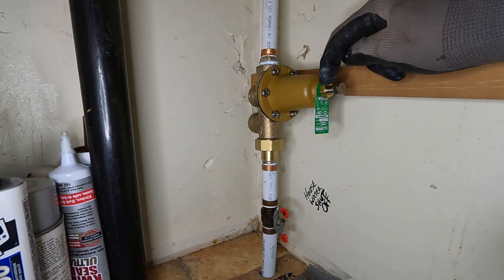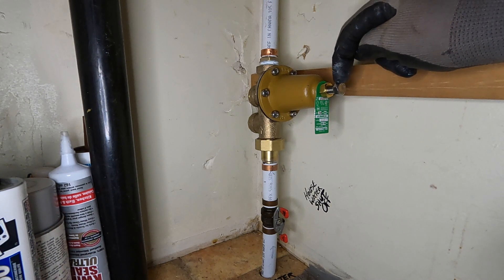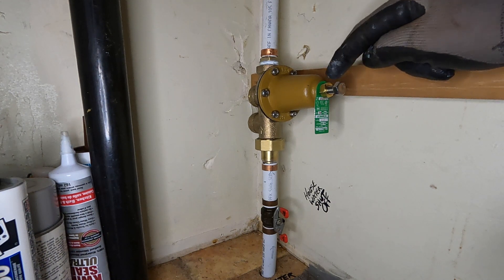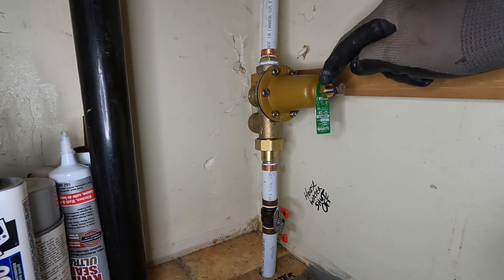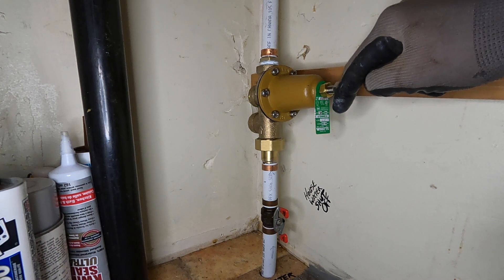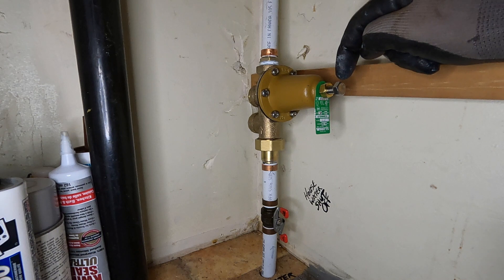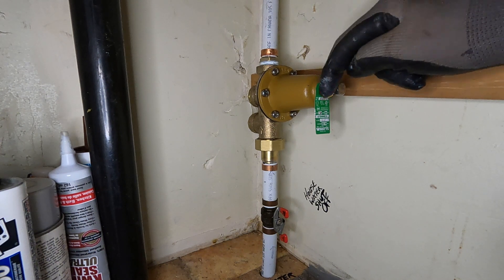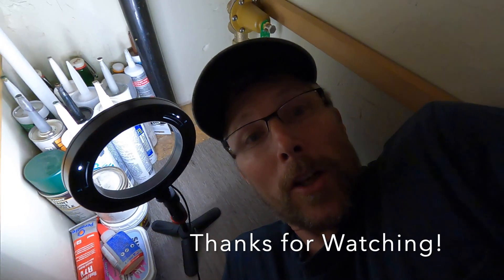All you need to do to adjust it is back off this retaining nut here. If you want to increase the pressure, you would turn this bolt clockwise. If you want to decrease the pressure, you would turn this bolt counterclockwise. Once you get it to the desired pressure, tighten the retaining nut back up again. These can be adjusted between 25 and 75 psi — you don't want to go above 75 psi for household use. 50 psi is the recommended pressure for a house; that's why they come preset at 50 psi, as it says on this tag right here. That's how you install a PRV.